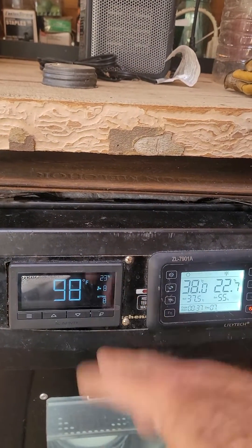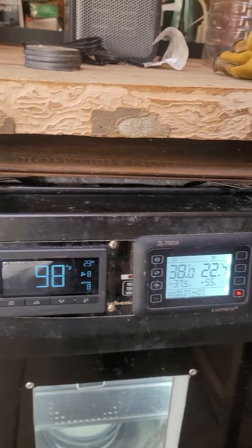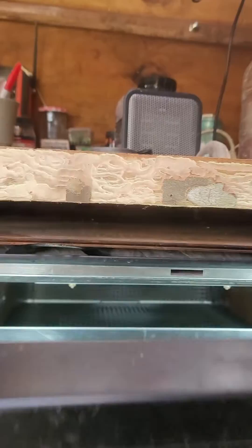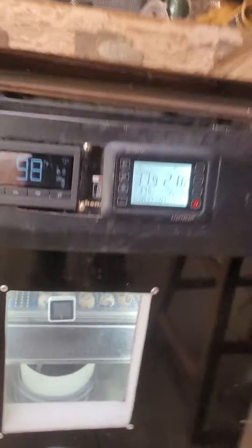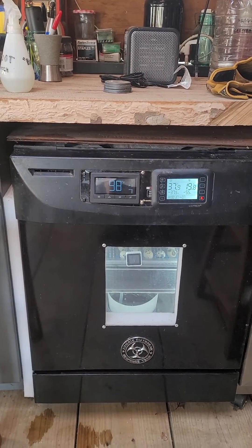The fan controller isn't important to calibrate because I'm just using it for fan speed. It's a tube blower positioned in the back — it blows the heat down and it comes back up, creating a circulation cycle inside the incubator. All right folks, Tully River Quail, over and out.